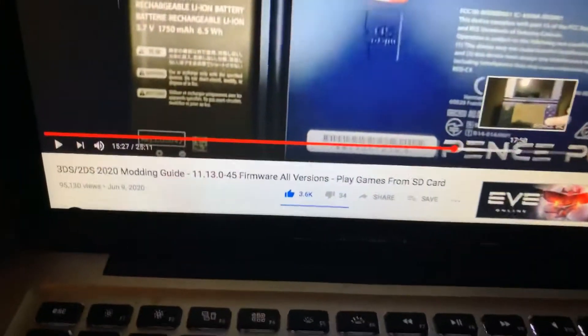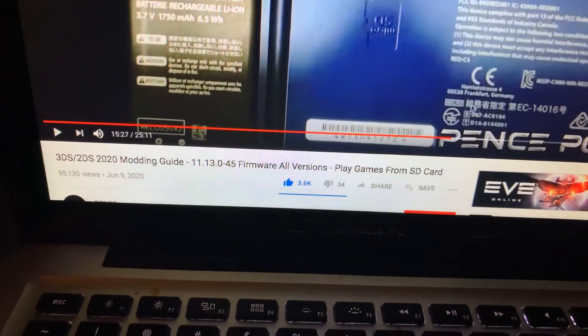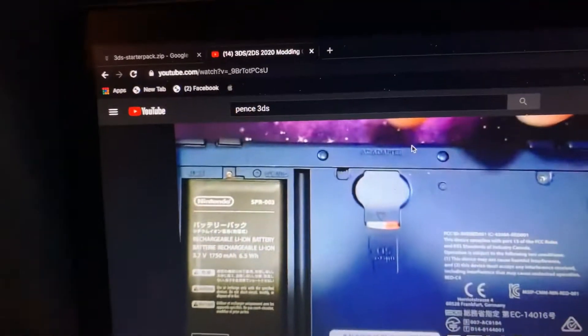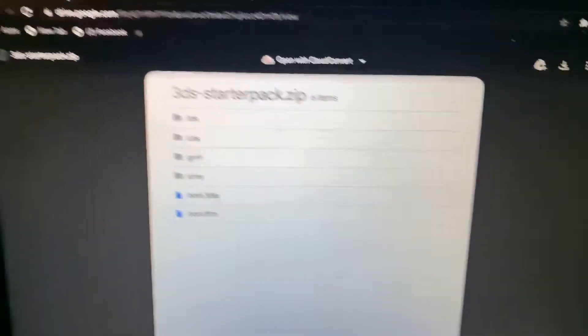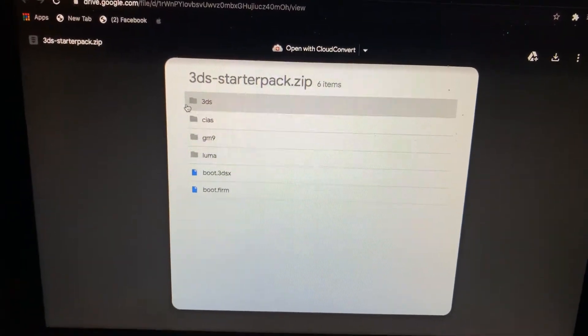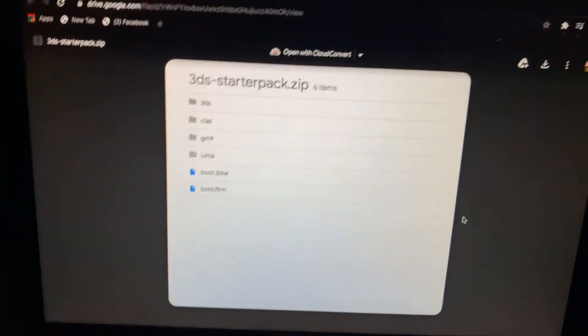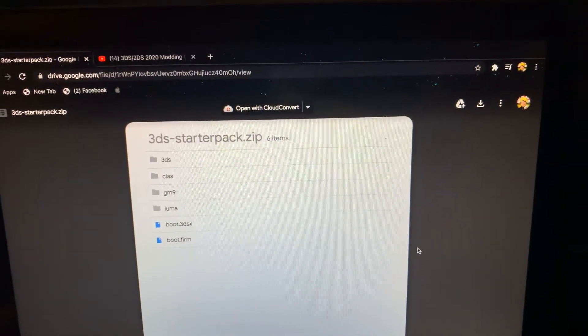And if that happened to you guys, then just keep watching the video. I'm going to tell you what you guys need. What you need to do is go to this video from Pins — go to this video and watch the whole thing. You're going to want to download these files that I'm going to leave in the description. You want to download this whole pack — it's a starter pack for the custom firmware. And download this and have this ready.